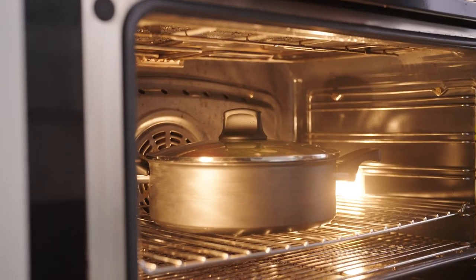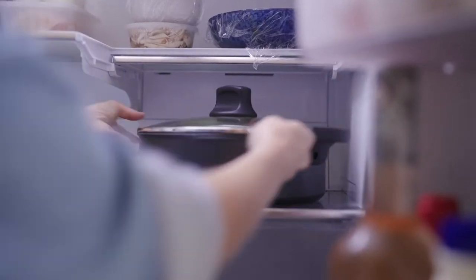This cooks slow and low in the oven for about two hours. Now I need to bring it to room temperature and then into the fridge to completely cool.